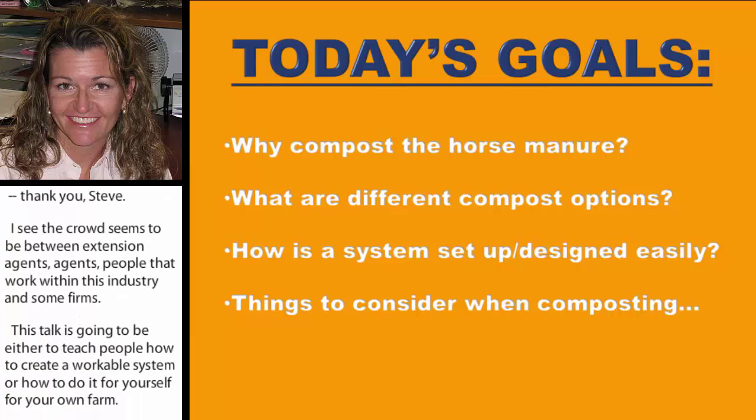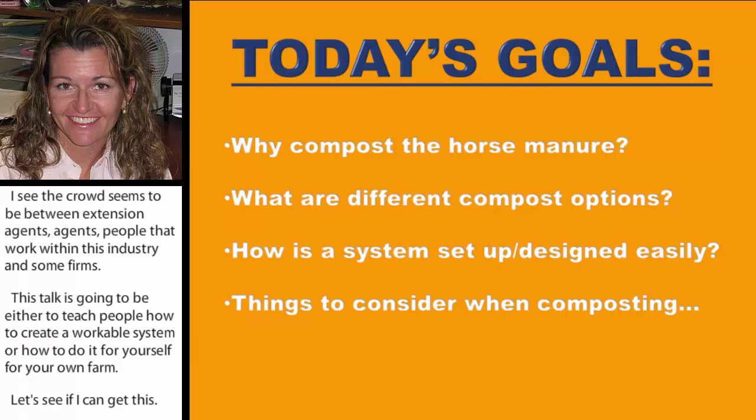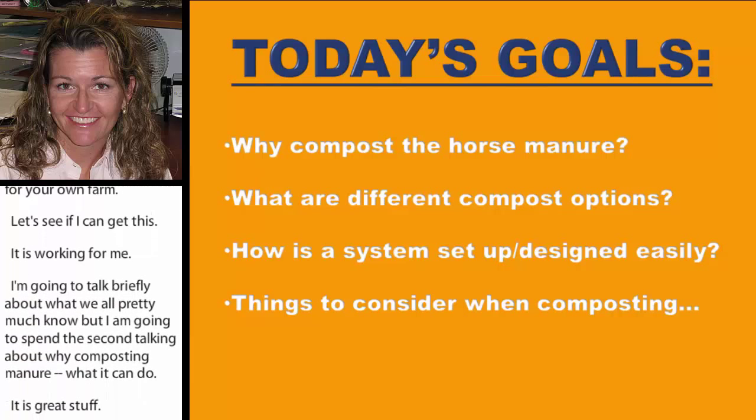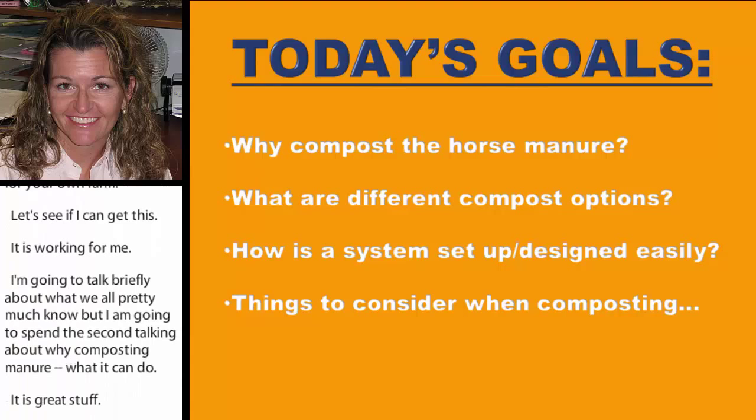I'm going to talk briefly about why composting manure is great and what it can do. Then I'm going to give some different compost options. I'll talk about how you can set up a design system easily, and things you need to think about before you actually start building your system.